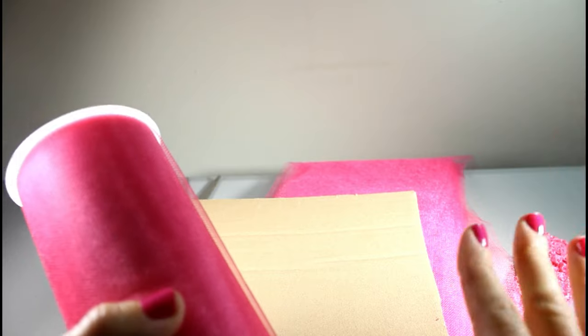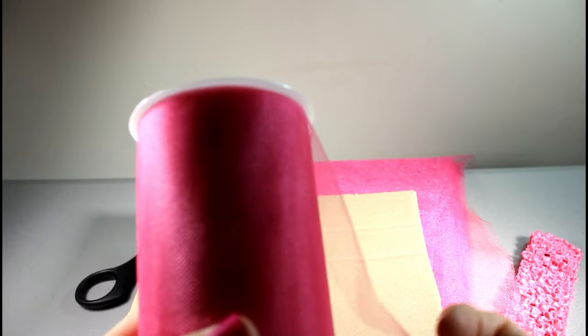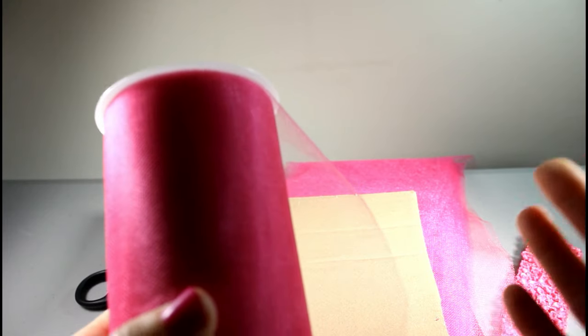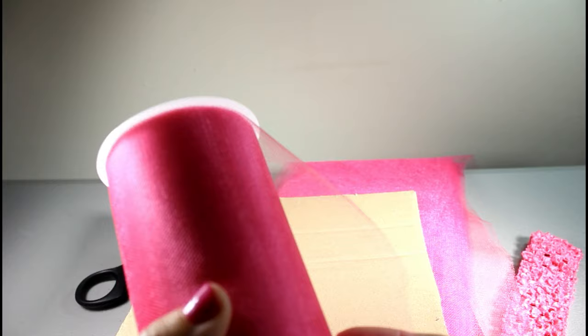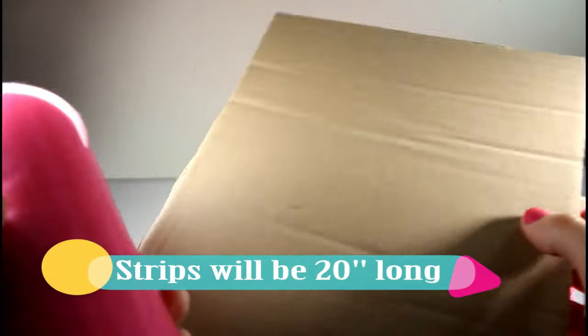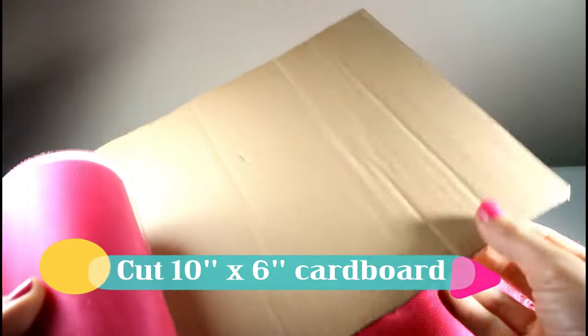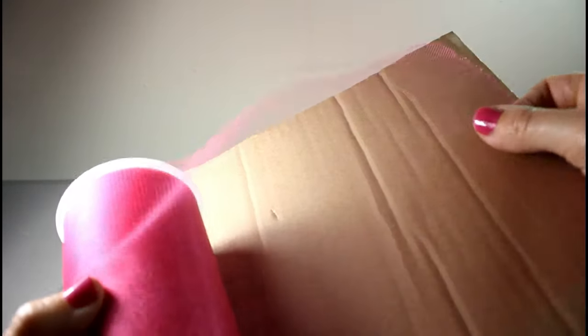If you have a different size that you need, I'll have a chart for you that you can see either in this video or in the description on my website, so you can see the size of strips you need to make. Again, this one is for a two-year-old, and my strips are going to be 20 inches long. This piece of cardboard is 10 inches long, so one wrap around is the length I need.